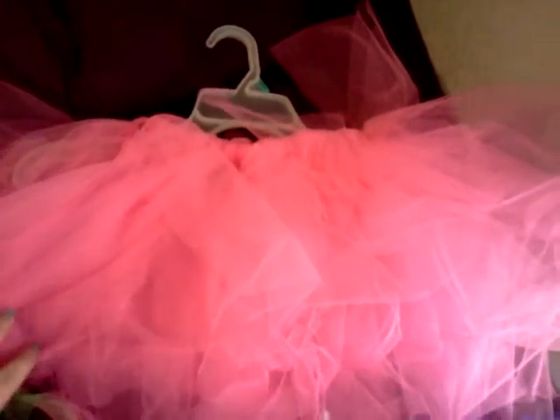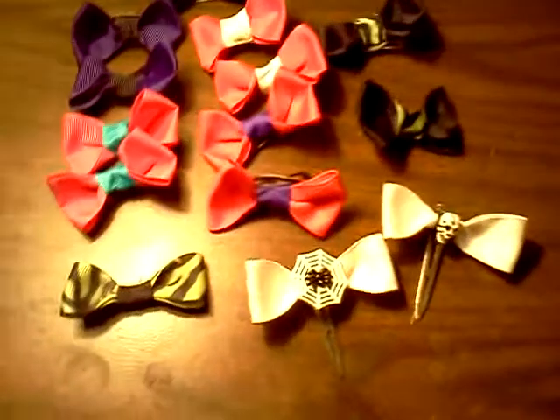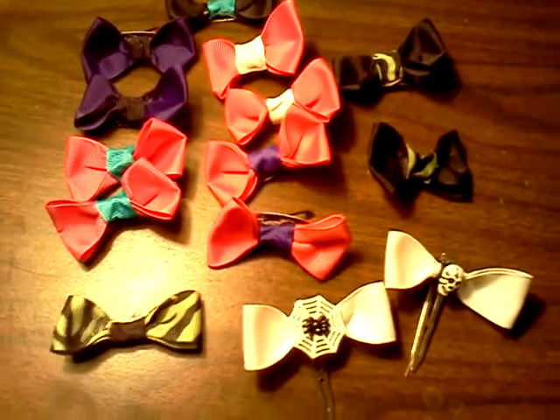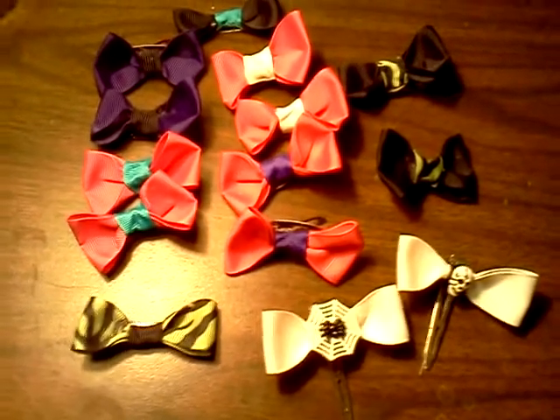I'm making these tutus. Hopefully I get more motivated to make more. These are just the first ones that I made myself. And I also made bows to go with it, and I was just playing with the colors. And these right here are old, so don't criticize me too bad — I'm learning.